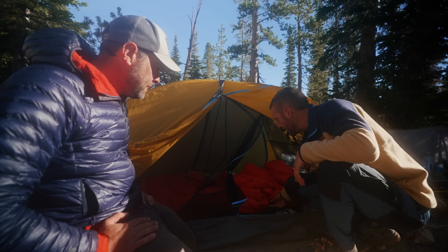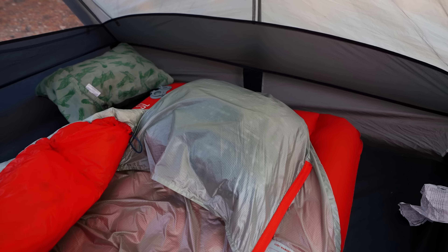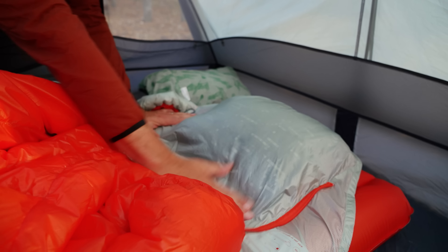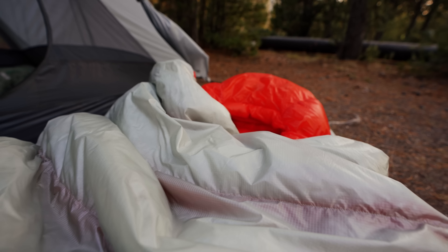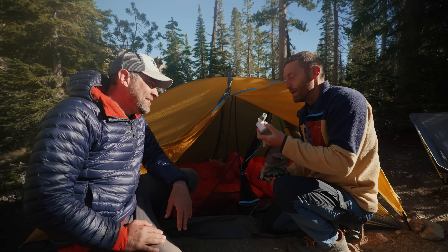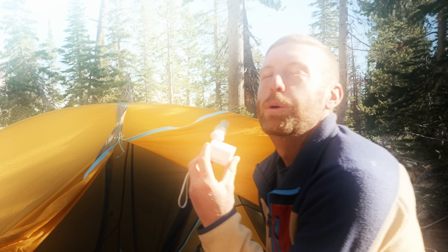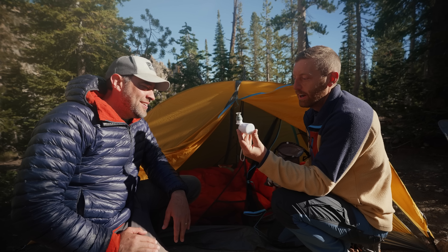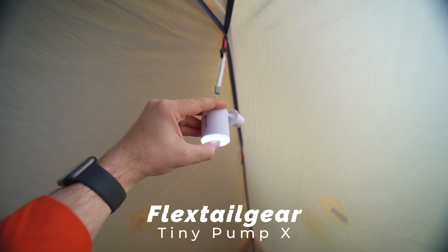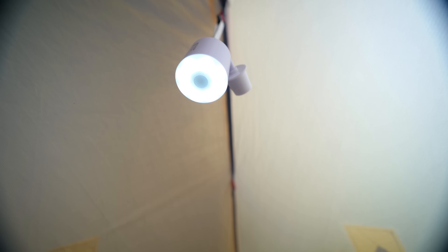I'll preface that — I actually like the Lost Ranger. I have positive thoughts around it. For a while I was super excited about it. Although in more recent times I've found some other sleep systems that I prefer, but I think it's a super solid setup and I like the versatility that it gives you. It packs up really small.